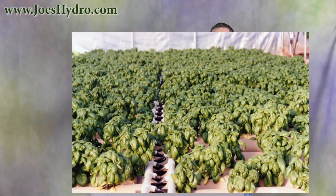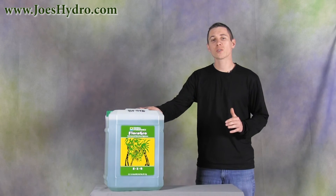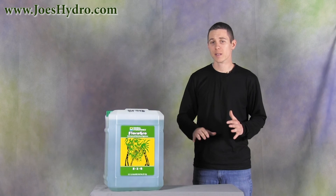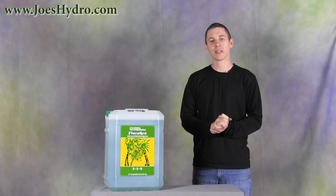Flora Grow is ideal for use in all hydroponic applications. Whether you're using deep water culture methods or flood and drain, this is a widely used and great product to have in your garden. Thanks for watching and remember to stop by joeshydro.com for all your gardening needs.